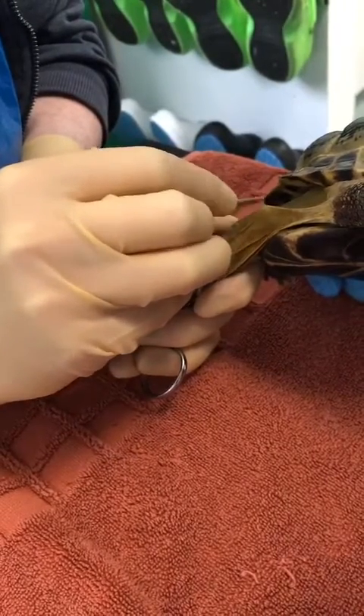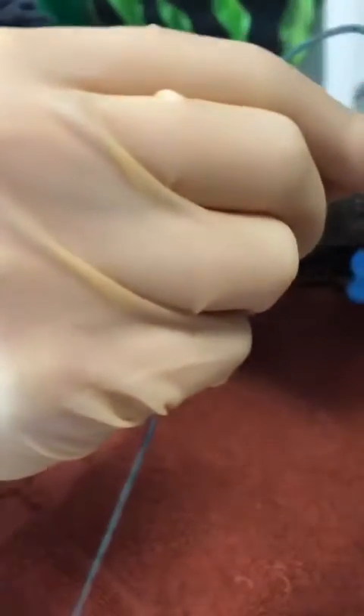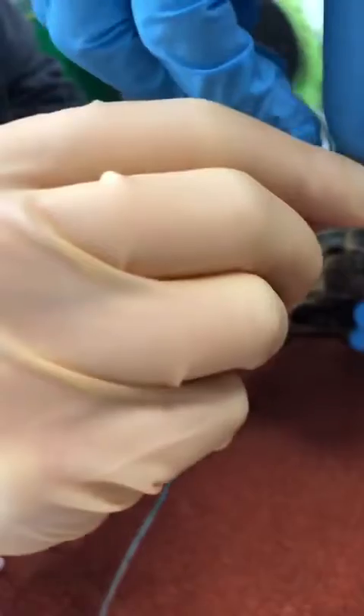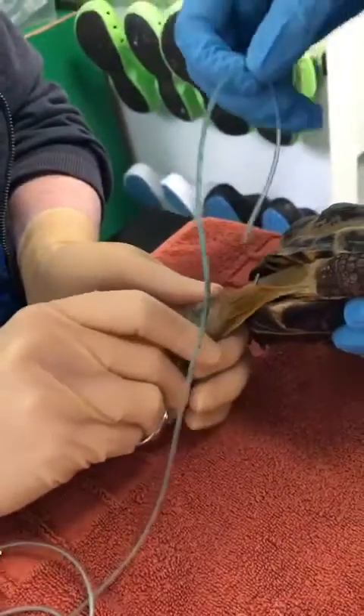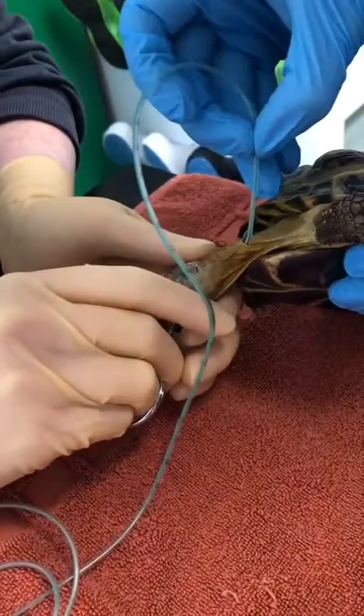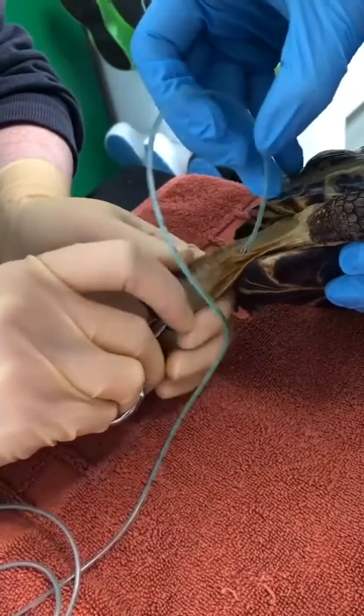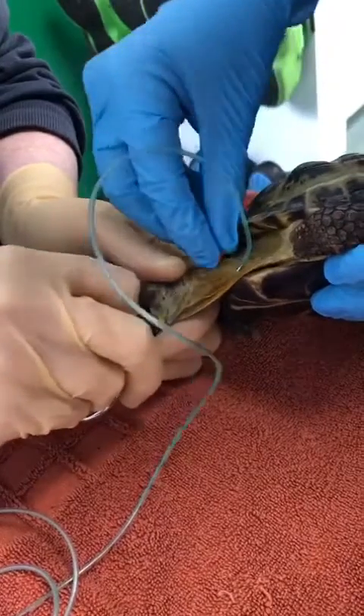We're just incising through so they're poking through. Pass me the tube and pop the end into the open forceps. We can then grasp that tube, bring it through, and then back out of the mouth.